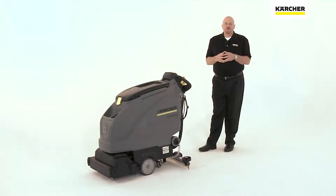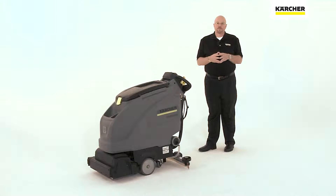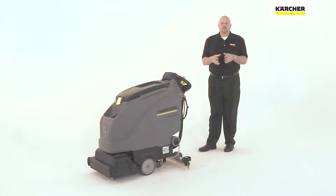When putting your new Karcher into use, you may have operators that speak different languages, operators with different experience levels. You may have a need to adjust a factory setting, and you may have a need to make sure that a machine doesn't damage a sensitive floor. The Karcher KICK system helps you to address all of these needs.